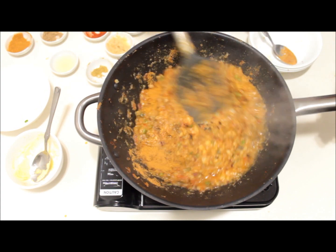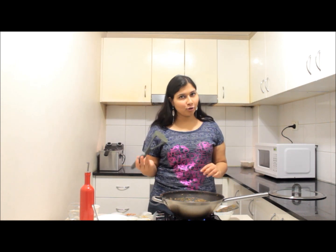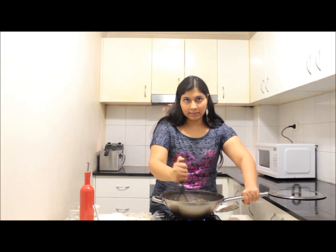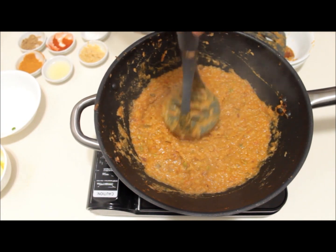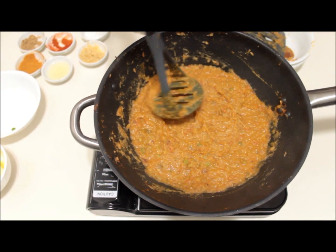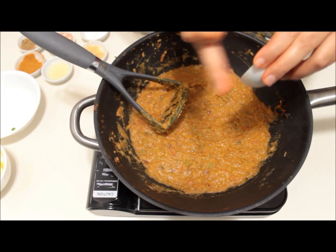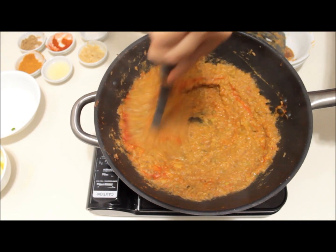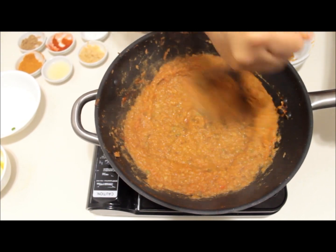Cook this for another two to three minutes. Now I'm going to use a potato masher or pav bhaji maker instead of the spatula, and keep mashing for about a minute until a smooth paste forms and you cannot make out what vegetables went inside. After mashing for two to three minutes, I have a very thick and smooth paste. Now I'm adding just a little bit of food color — this is completely optional, as it only gives the restaurant-like color without imparting any taste. Mix well so that the color is evenly spread.